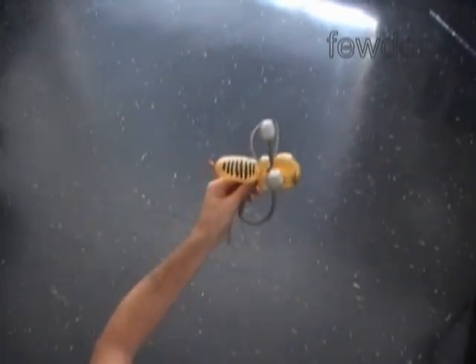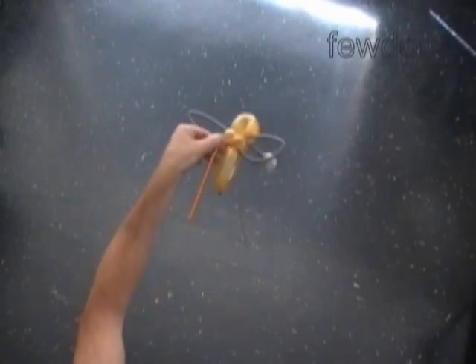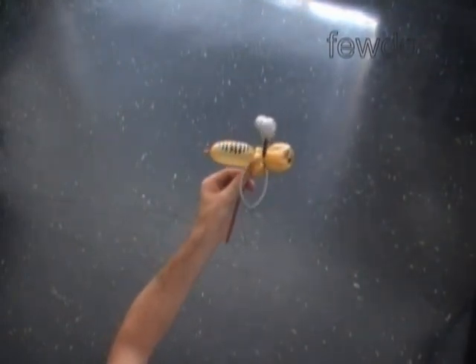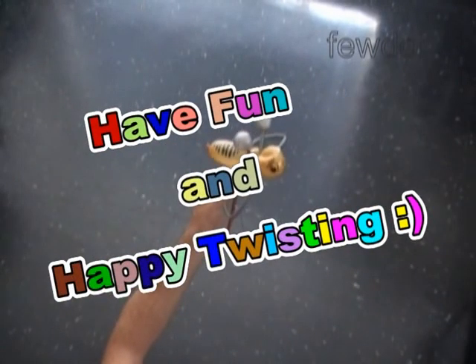Congratulations! We have made the bee with antennas. Here is the bottom view, this is the top view, and the front view. I think it's enough for today. Have fun and happy twisting!